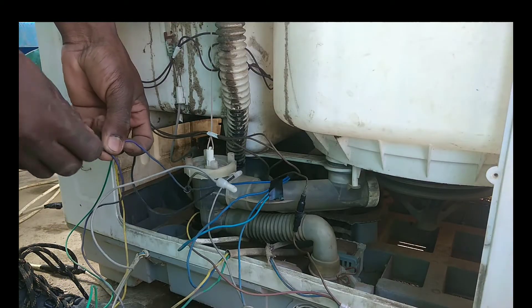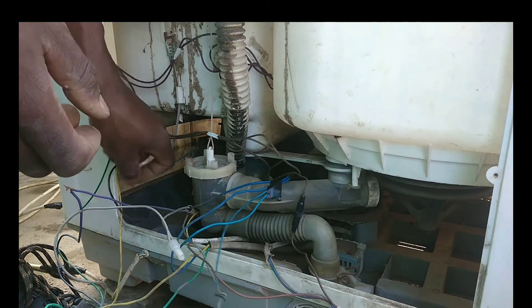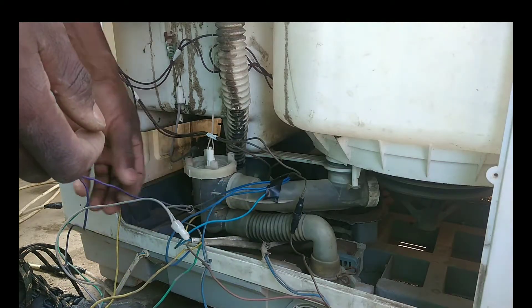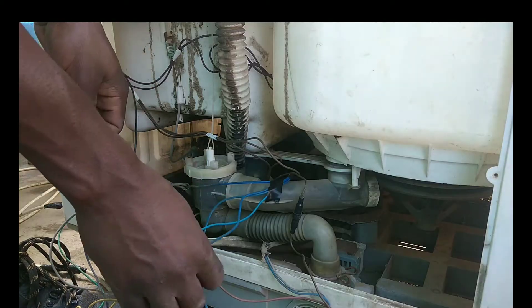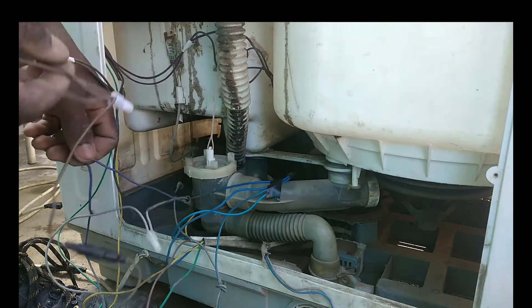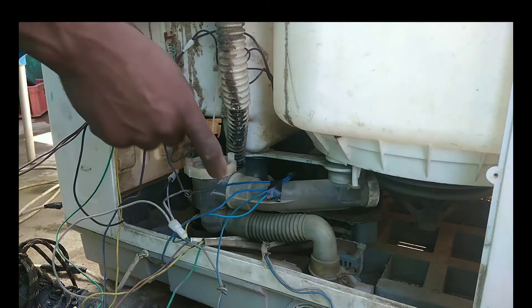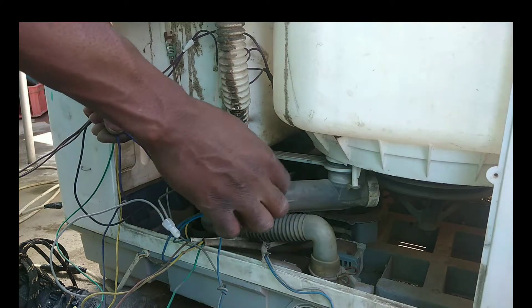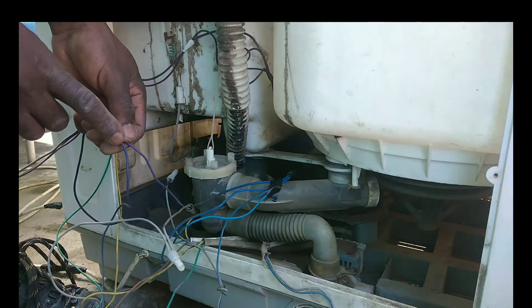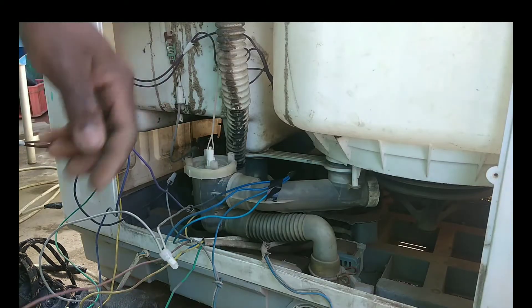Now we have two cables connected from the capacitor to the motor. Remember, the blue one is the neutral. Now I need to connect the live wire between these capacitor cables.